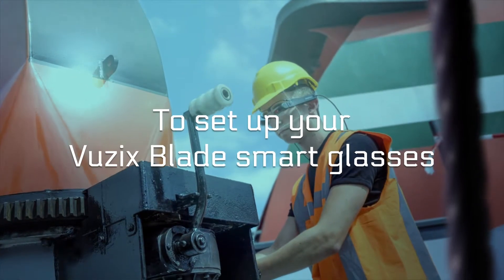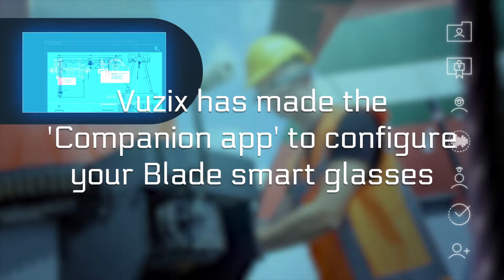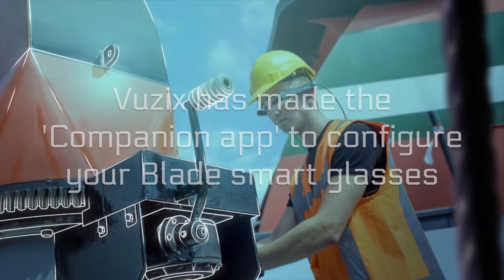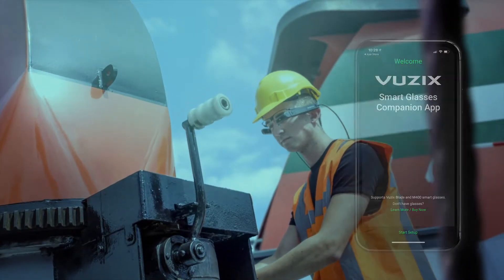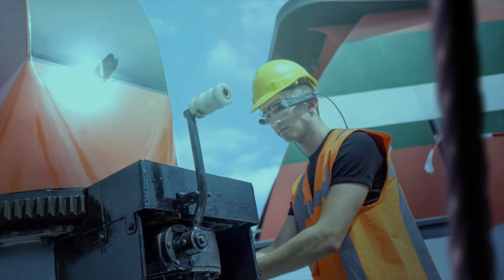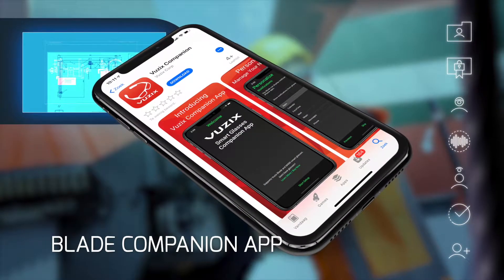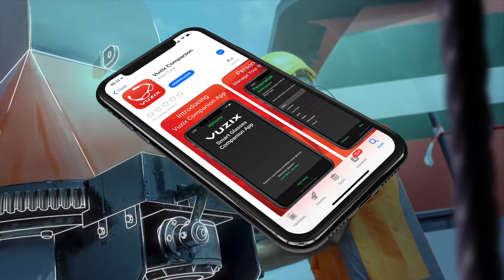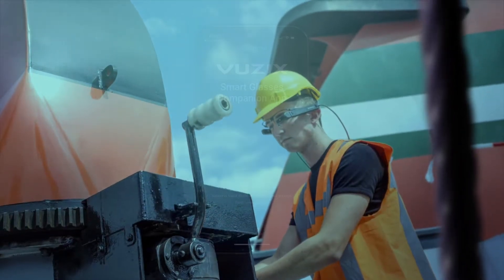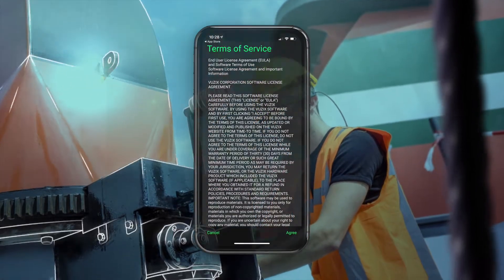Alright, to set up your Vuzik Blade Smart Glasses, Vuzik has made a thing called the Companion App. This is an application for smartphones and tablets that lets you configure your Blade Smart Glasses. So, get your smartphone or tablet, browse through your app store and look for the Vuzik Blade app. Open the Vuzik Blade app and follow the instructions until a QR code is presented.